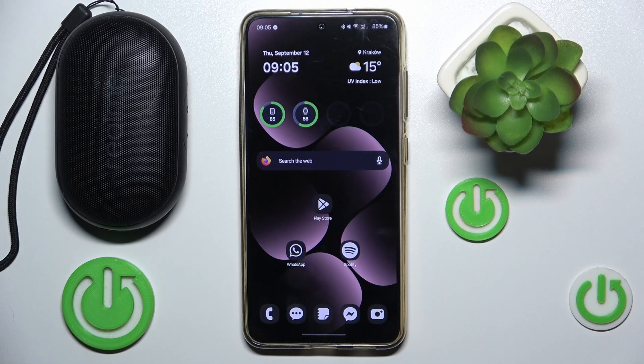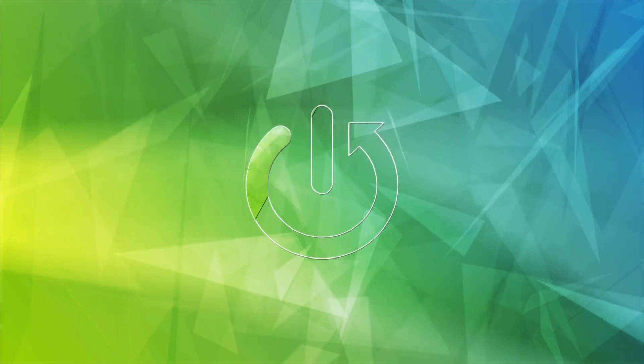Hi everyone, welcome. Today I have a Rumi portable Bluetooth speaker and I'm going to show you how you can easily connect with it. Let's get started.